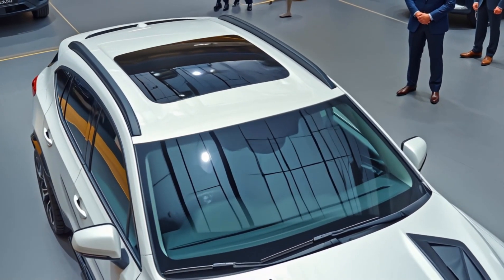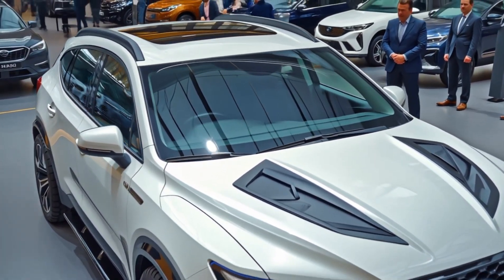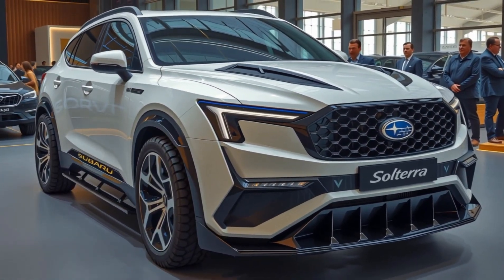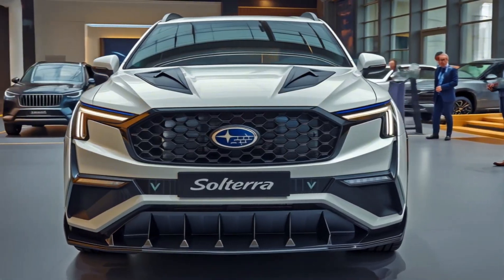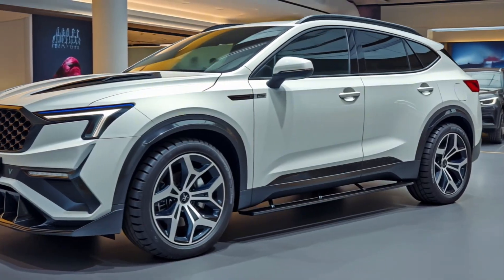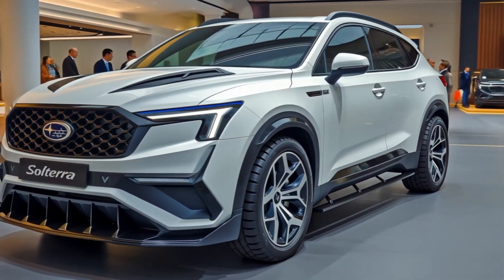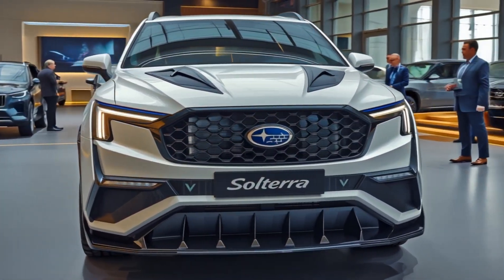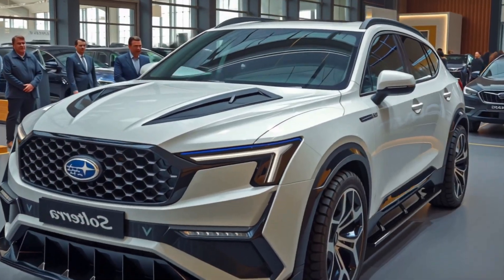When it comes to performance, this is where the 2026 Solterra finally finds its stride. The dual-motor all-wheel drive system now produces 233 horsepower in the standard configuration, up from 215 previously, and delivers quicker acceleration and smoother power delivery. But the real star is the all-new XT trim, which pumps out a remarkable 338 horsepower, letting the Solterra sprint from 0 to 60 miles per hour in under 5 seconds.